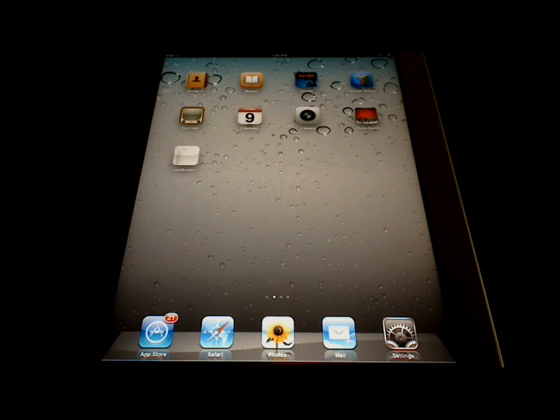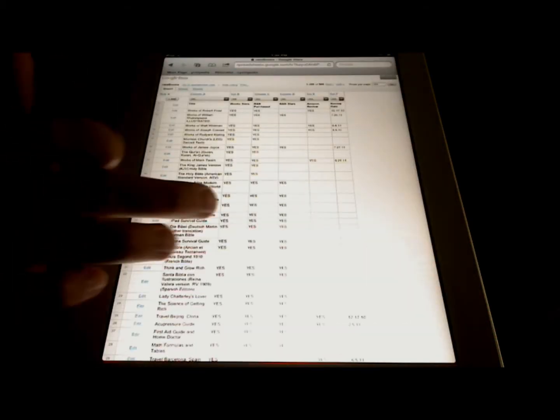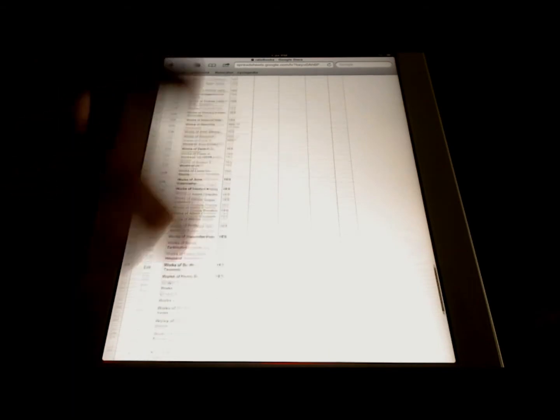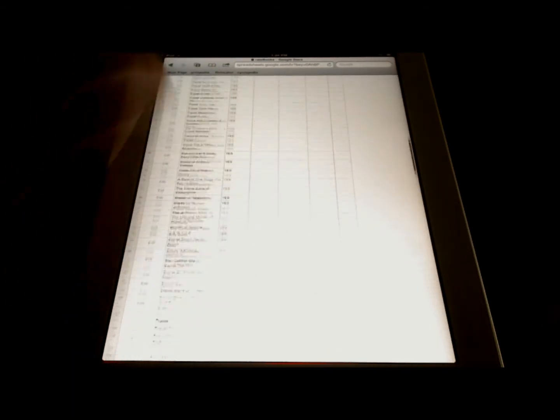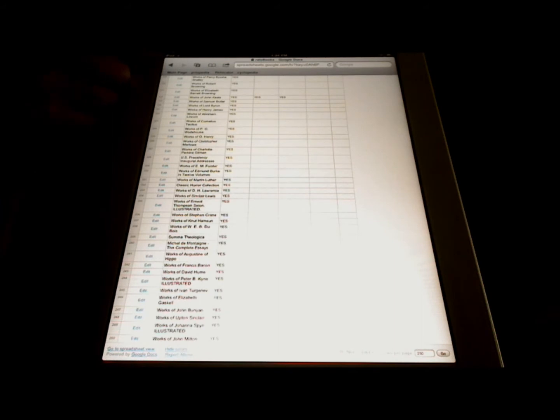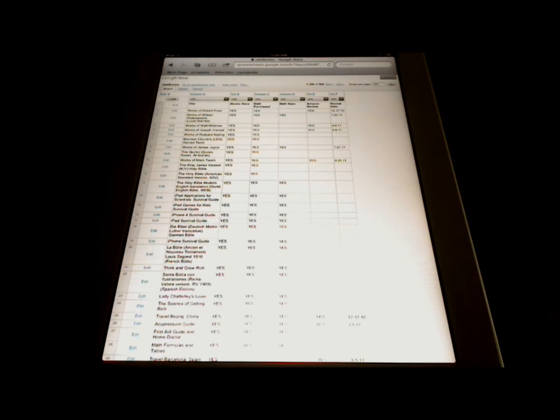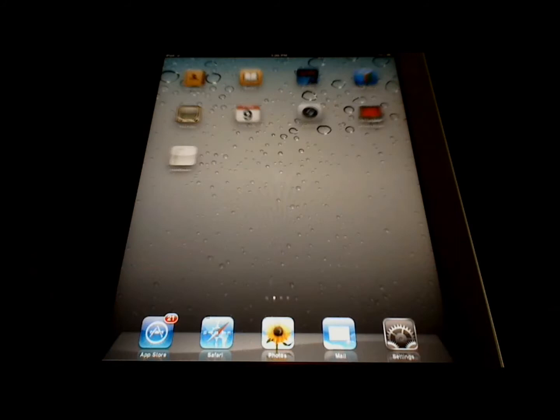Next I'd like to show you a tip on scrolling to the top of a long list or a website. I highlighted this in my previous video on getting started with the iPad 2, but it's very useful, so I'm going to show it again in case any of you missed it. Let's say you're scrolling through a long list, like a spreadsheet, and you get to the bottom and want to go back to the top. You can touch the very top of the screen — the black bar where it says iPad, the time, and the battery life — and it scrolls back to the very top of the list.